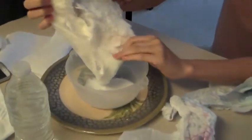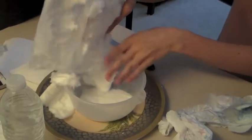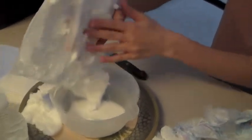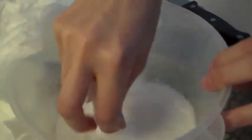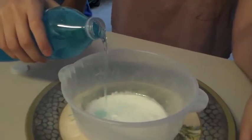We then remove the polyacrylate powder, which is located just underneath the cotton center. To save time, we previously removed this powder from 15 other diapers. This white powder in a diaper is a type of polymer called sodium polyacrylate.